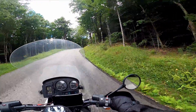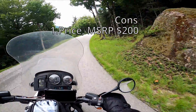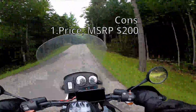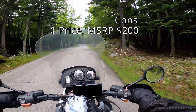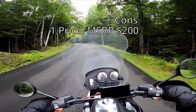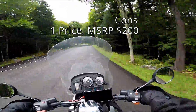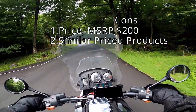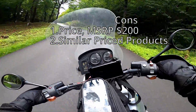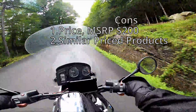Now, I just mentioned price — that is the first con. At $200 for a brand new adapter, I think that's a little steep. I ended up getting mine for around $160–$170 on Amazon. But here's the thing: you can get a Spyder ST1 on sale at the same price. So that's con number two — is it really worth it when there's a product at the same price range? The Sena ST1 I like; it's great for riding to and from work.